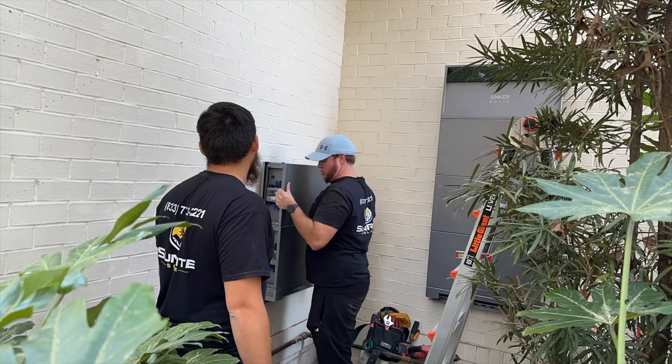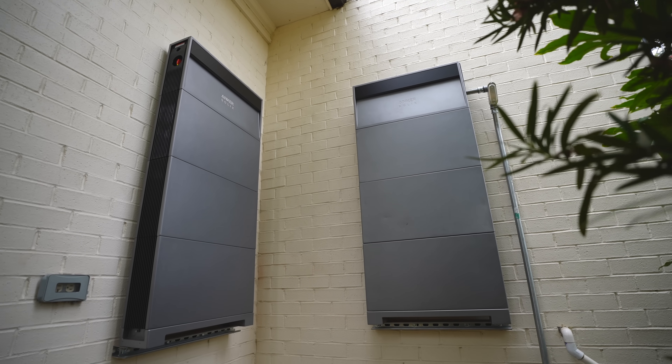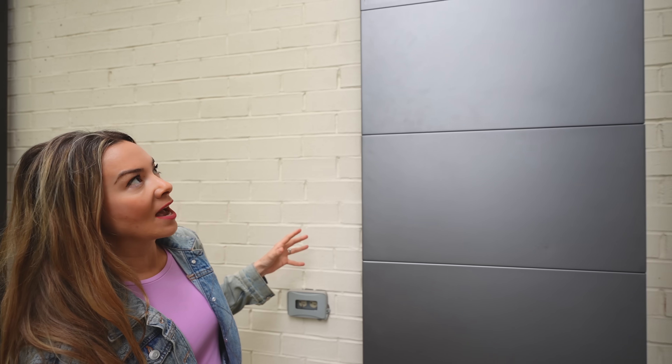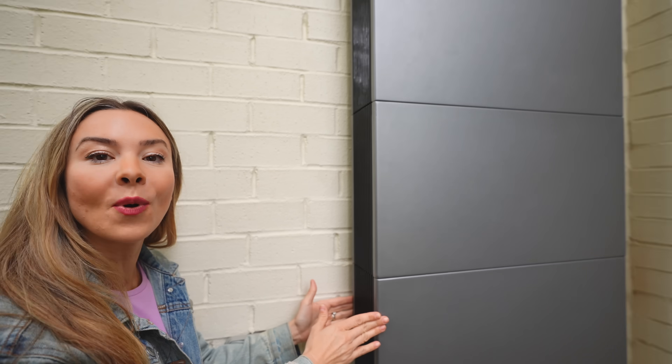Down on the ground with only a two-man crew, and in a matter of a couple of hours, these two battery storage units were installed on the wall. We have the Anker Solex X1 installed on the outside of the house, and what's really nice about it is the slim design — it's only 5.9 inches, so it just kind of blends in with the exterior.